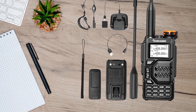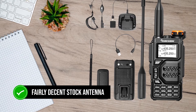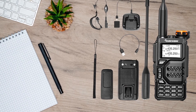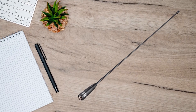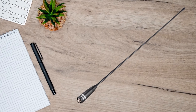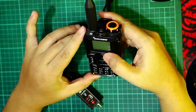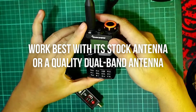Let's talk about antennas now. The UVK5 comes with a fairly decent stock antenna, albeit a bit stiff. Some users have tried aftermarket antennas like the Nagoya NA771, but found that it didn't improve performance. In some cases, it made it worse. The UVK5 seems to work best with its stock antenna or a quality dual-band antenna.